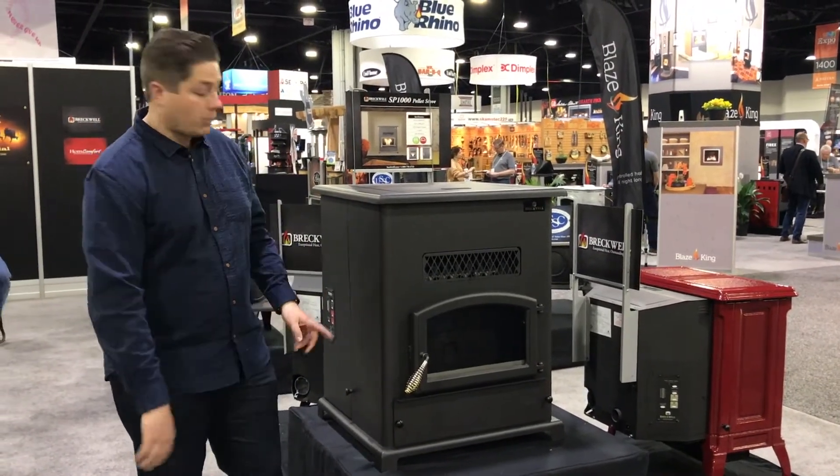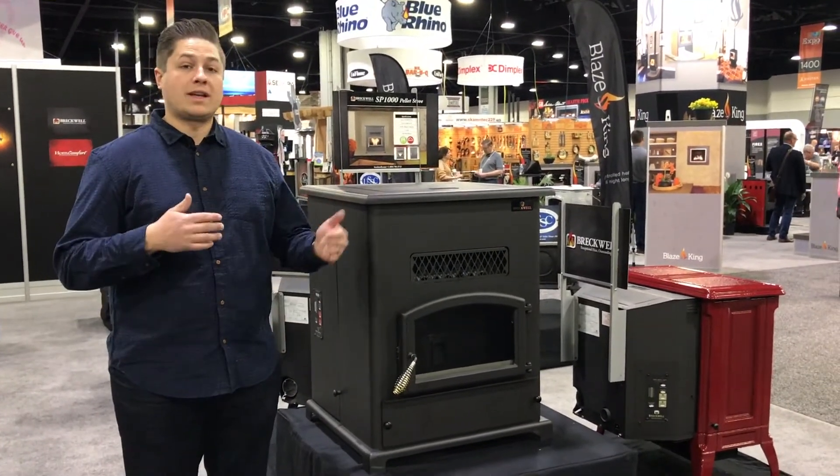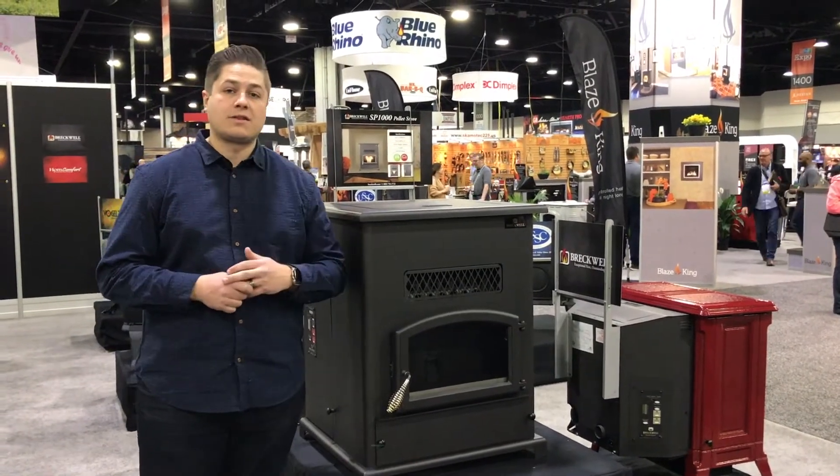You can put it in thermostat mode with Breckwell's easy to use control system. You can set it on a thermostat and leave it for extended periods of time to keep your house warm without having to refill the hopper. This is the SP1000 series by Breckwell.